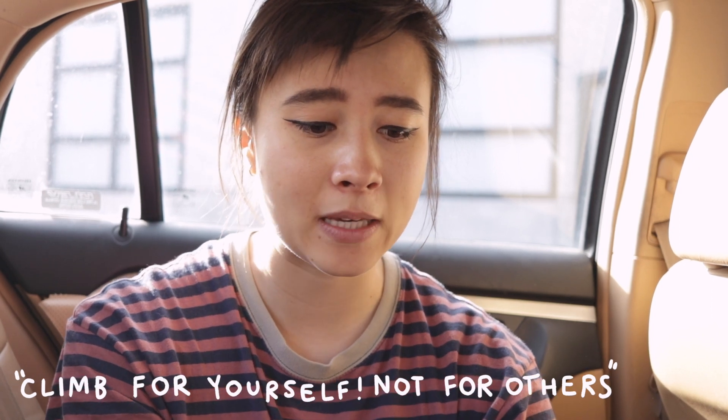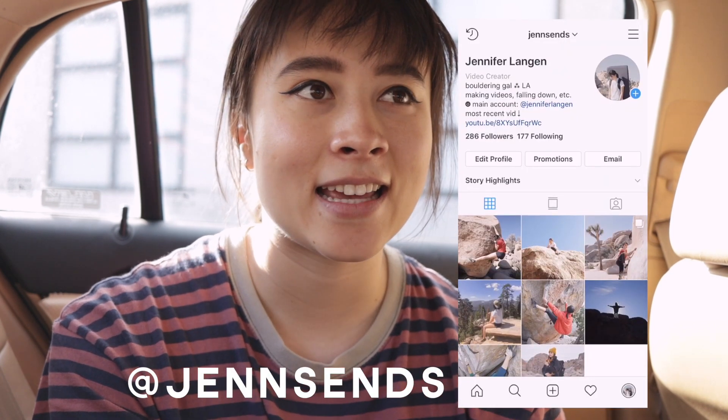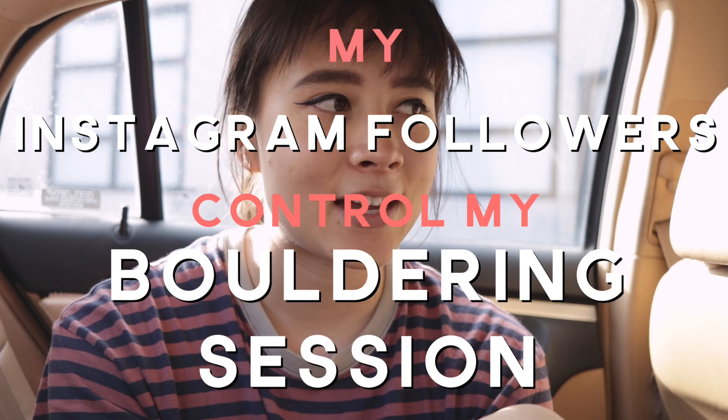Climb for yourself, not for other people. As a climbing YouTuber, I am no stranger to this comment, but today I am literally climbing for other people. Yesterday I posted a question on my Instagram story. I said I was looking for ideas to try in my next climbing vlog and I just decided to turn it into my Instagram followers controlling my bouldering session.